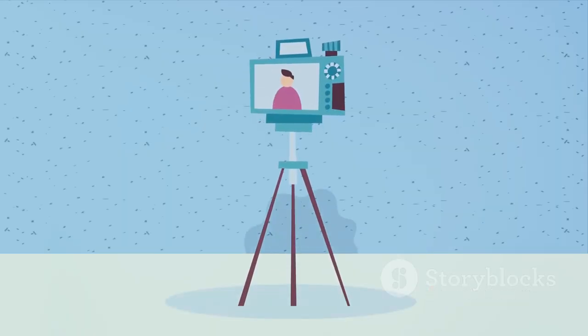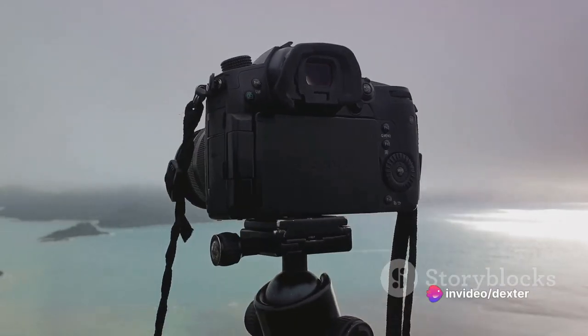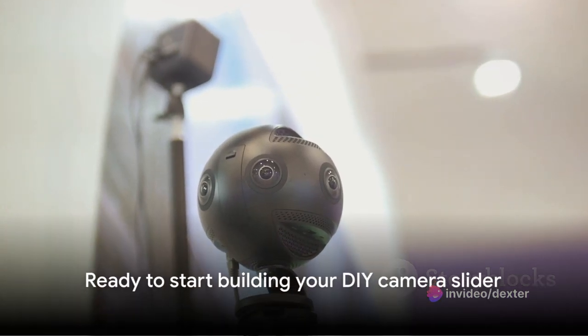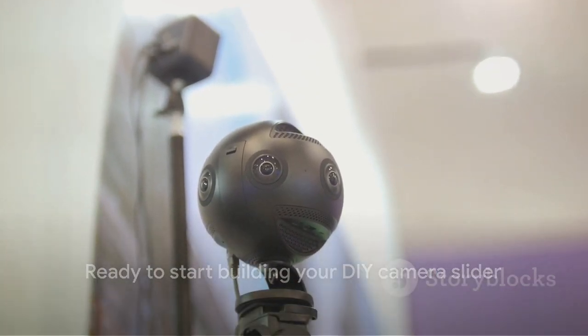Here's the list of materials you'll need: two three-foot-long PVC pipes or a skateboard, a tripod head, a camera with a tripod mount, a small flat platform, a set of wheels or bearings, and some basic tools. With these items in hand, you're ready to start building your DIY camera slider.